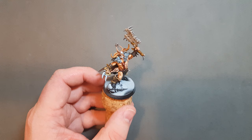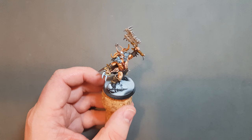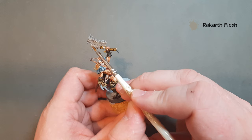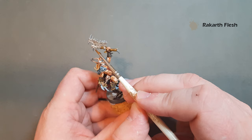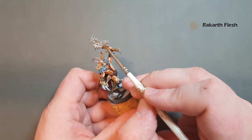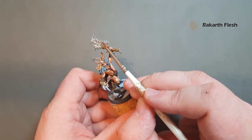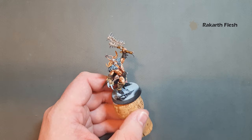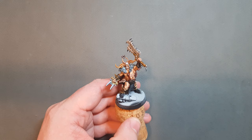The first bone highlight — we're going to go back to Rakarth Flesh, just to pick up all the raised areas on this bit of bone. We've got all these nice pointers where the teeth go into the jaw, and some nice straight lines down there. Just take your time, highlight it and make sure you leave the recesses with the Agrax Earthshade in there. Let that dry, and in the meantime I'm going to set up for the other bone highlights using Shabti Bone.